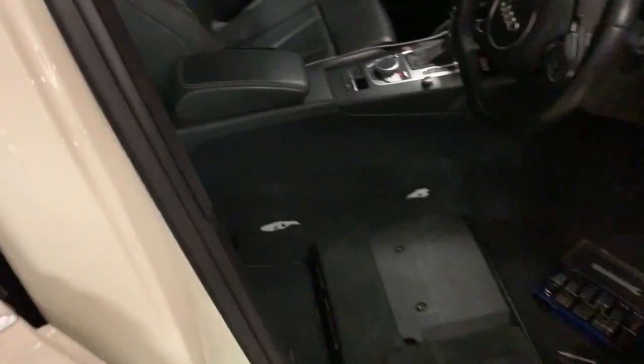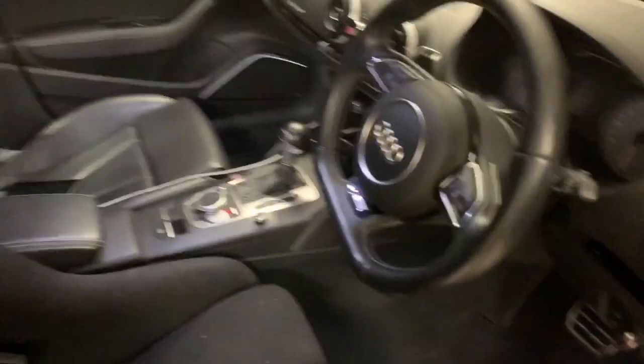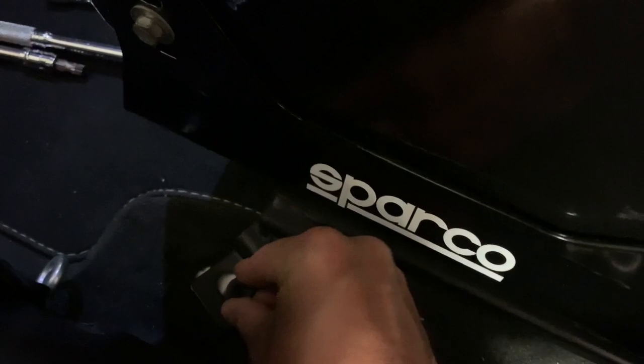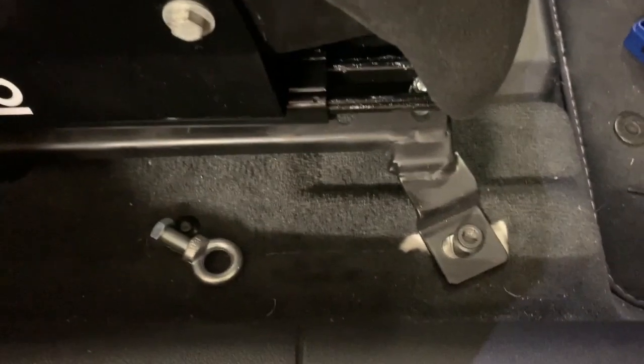Seat's out and we're going to test fit the Sparco now before tightening everything up. Took a little bit of moving - raise the steering wheel and push it in - but we got it in. Bolting it up now. The adjustment on this bracket is fantastic - you've got slotted areas here, and on the Audi the nut inside actually moves forward and back, so lots of adjustment. Along the firewall there's not a lot of clearance to use the stock bolts with the triple square, so I got some high tensile M10s and put those in their spot, then tighten with a wrench on top.